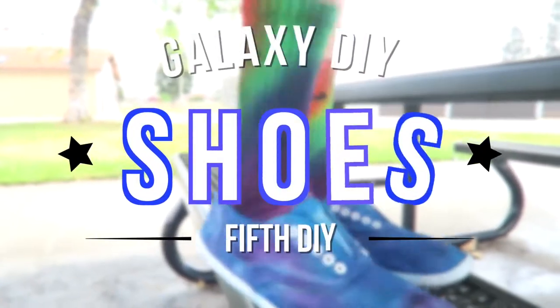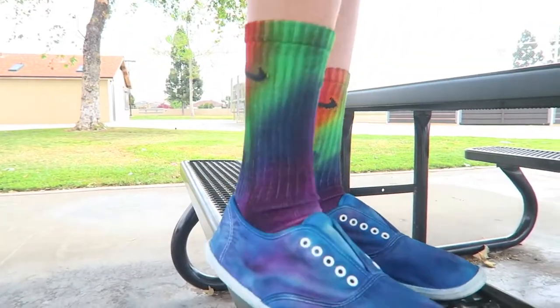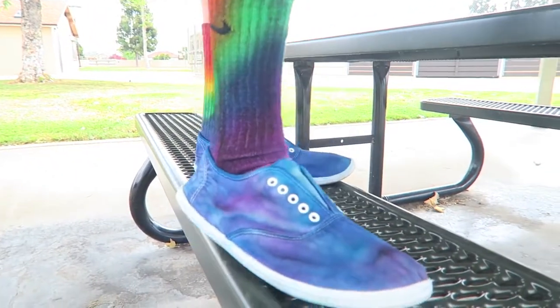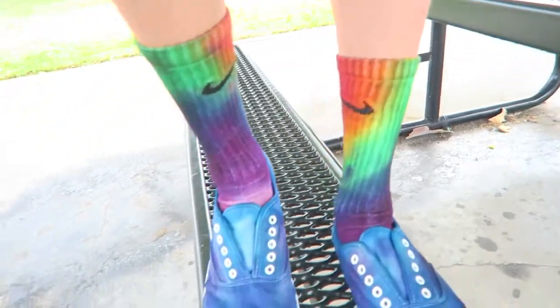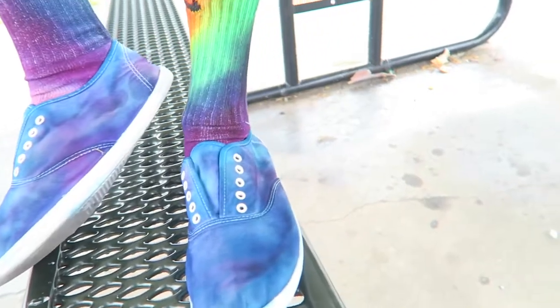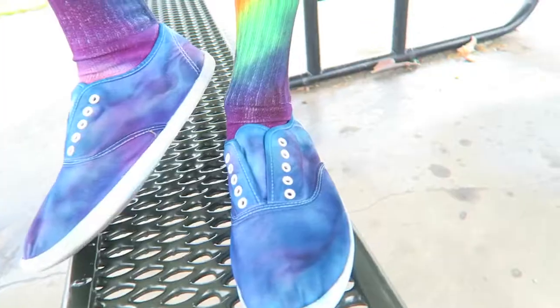Next up are some galaxy sneakers. Unfortunately the clips got corrupted, so I'll briefly explain what to do. All you need is dark purple and dark blue. First, splatter the dark purple all over white sneakers, then use the blue to fill in the blank areas. Leave it overnight to saturate, then wash with cold water.